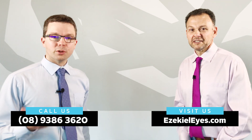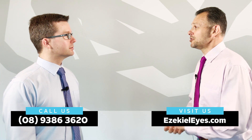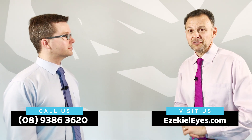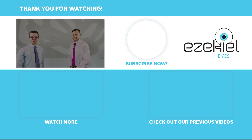Thanks for talking to us about rigid contact lenses, Damon. If you'd like to make an appointment, you can call 9386 3620 or visit our website — links are at the bottom of this video. If you like this video, please click like and share it with a friend. Thanks very much for watching.